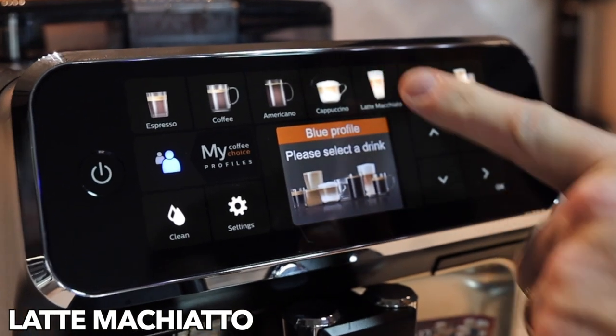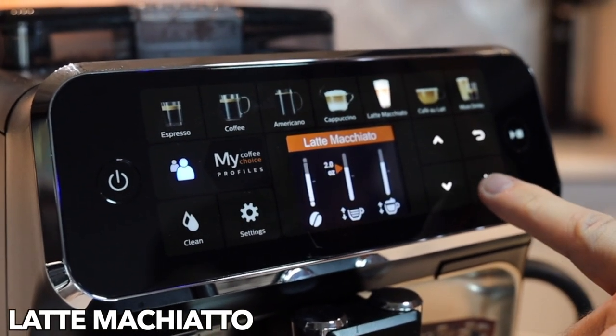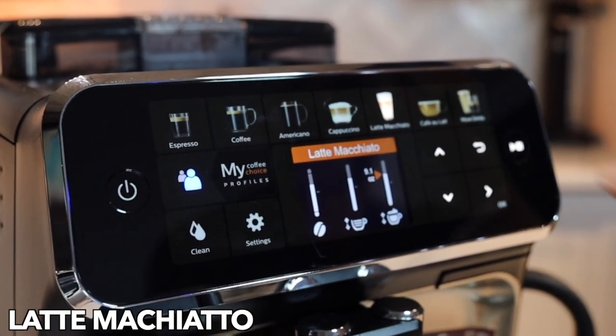Next up, latte macchiato. Look for that great layering effect again — and you're probably getting used to the screen by now. We'll move over and go with a lot of milk on this one and get started.